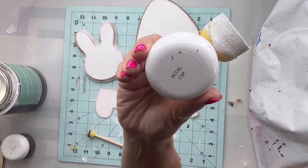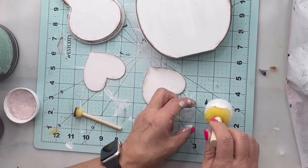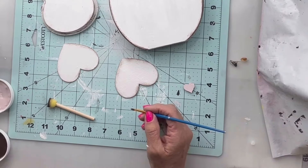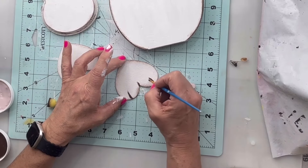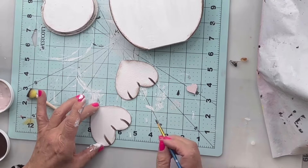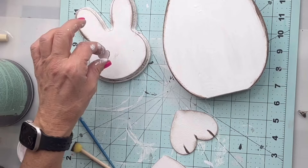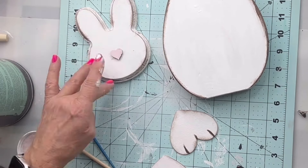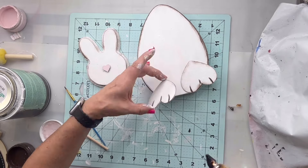I'm going to use the color Petal and I'm going to put this on the little tiny heart. Then on my other hearts I'm going to put them upside down and put three lines — one in the center of the humps and one in the crease of the heart. I'm going to take my small heart and add it as a nose to my bunny.